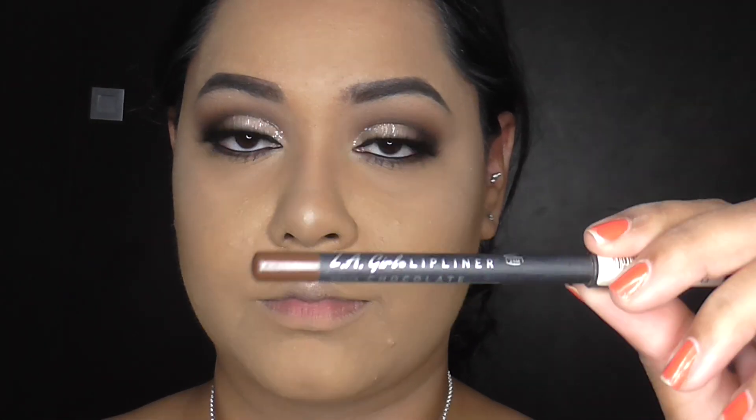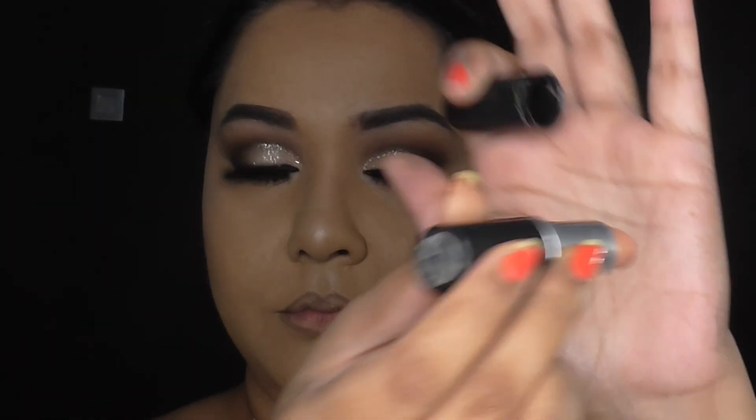Moving on to lips, I'm using this LA Girl Lip Liner in the shade Chocolate. I wanted the lips to be very nude and neutral, so I'm lining my lips with this. It's a very dark lip liner, but the lipstick I'm going to be using is extremely light. For lipstick, I'm going to be using MAC's Lipstick in the shade Myth. This is an extremely nude shade, so that dark lip liner balances the entire look out and also stops that lipstick from being scarily nude on a more tanned skin. And now I'm just taking that lip liner and adding some warmth. And there we have it — this is the finished look. I hope you enjoyed watching, thanks so much, see you next time!